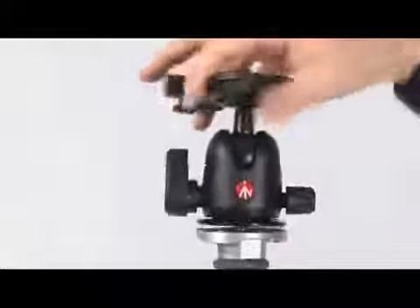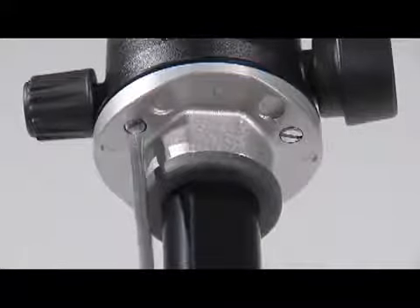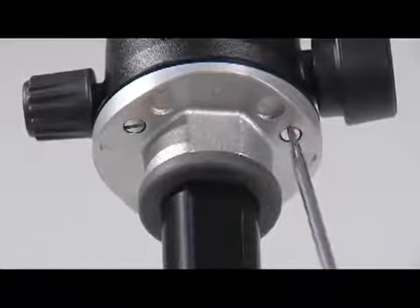Assemble the head on the tripod using three-eighths of an inch male thread. The top plate on the tripod is equipped with three set screws which clamp against the base of the head to ensure effective and secure locking.